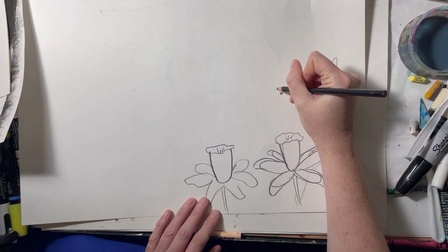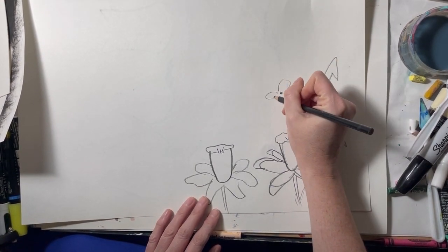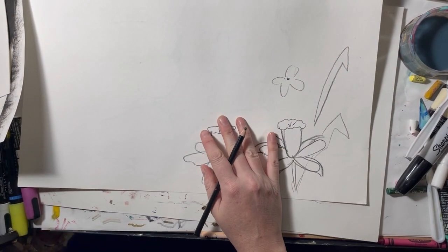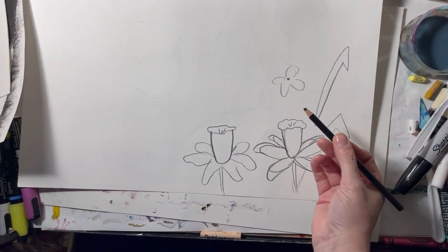For the next flower, just draw a simple dot in the middle and loose curved lines coming around the small dot. These are very simple tiny flowers.